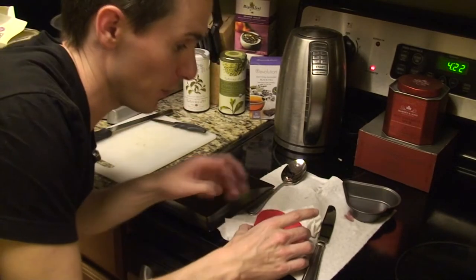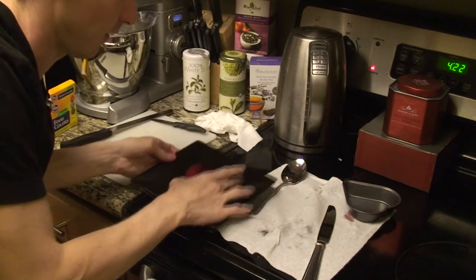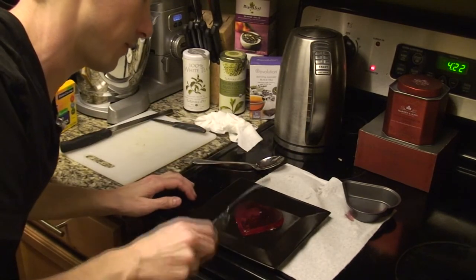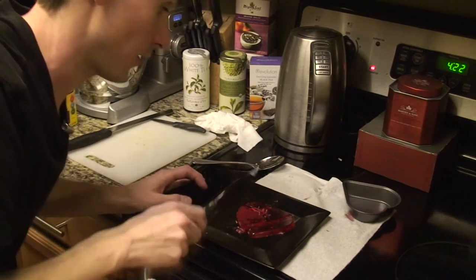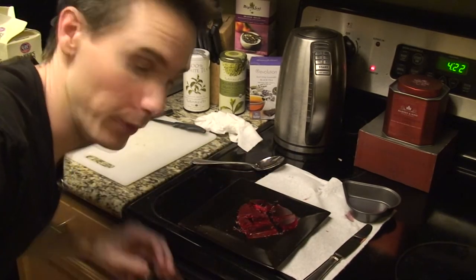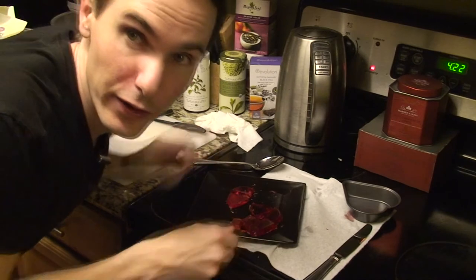Alright, and here we are — we have a candied glass heart. I'm going to take this on my plate and hopefully give it a couple cracks. And there we go, we have a broken heart. So now let's go figure out our photo setup.